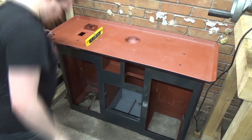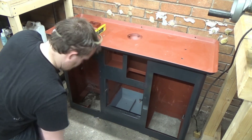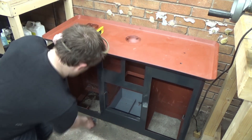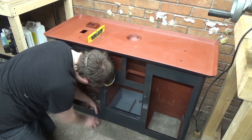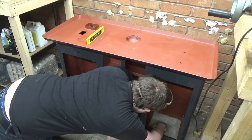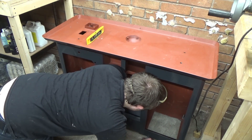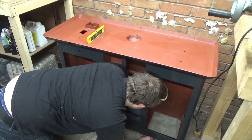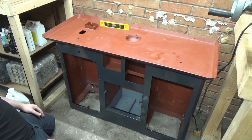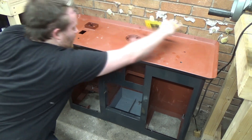Here I'm just using these shims just to level the stand. As long as it's genuinely level I'm happy. The most important thing is that the machine is rigid - there's no flex in it whatsoever. Job done.